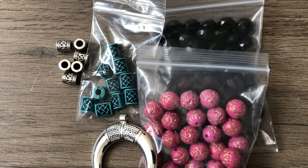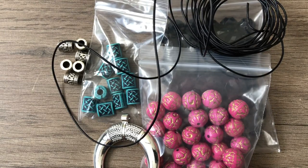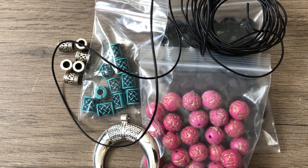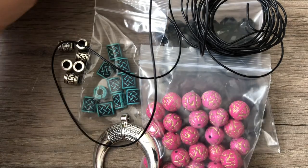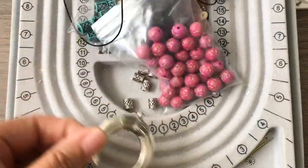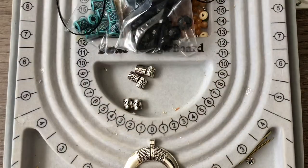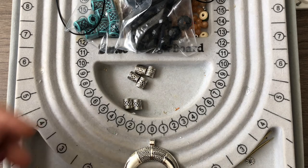I grabbed some items with larger holes because I want to use leather. I'm looking for my black leather — here it is. This is about one millimeter; I don't think I have one-and-a-half or two millimeter in black, and I'm not sure two millimeter would fit through these beads anyway. I don't have a design in mind per se, but I'm going to bring over my full bead tray, back out the camera, and we'll see how it goes. I don't know yet whether I'll string the pendant on the leather.